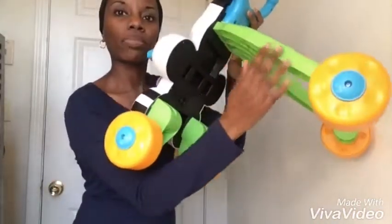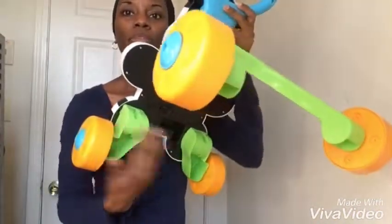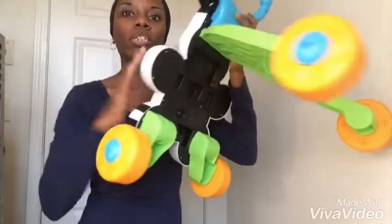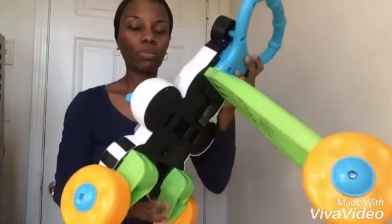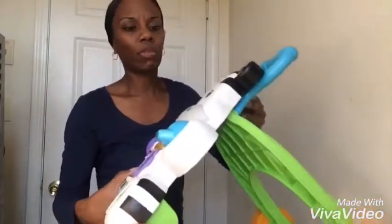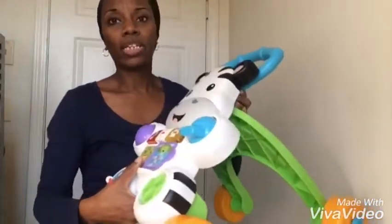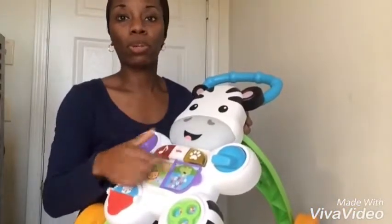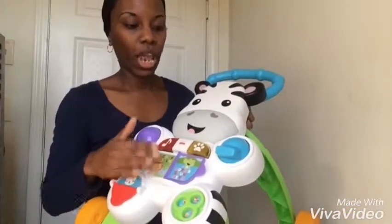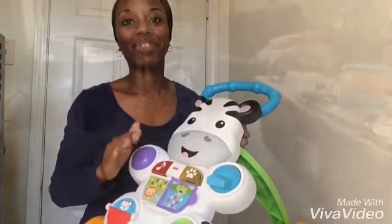These green pieces here you connect to the body of the zebra and the handle. It doesn't take much to assemble and it's very easy to follow the manual. Here's Isaiah using it — he really loves this thing!